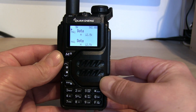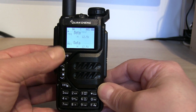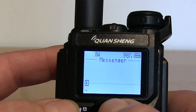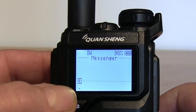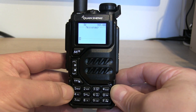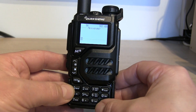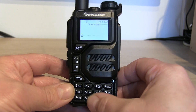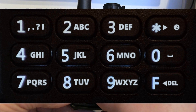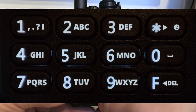To get into text message mode, press the function button and then menu, which puts us into messenger mode. It is very small, so it's going to be quite difficult to read. It uses the keypad as a standard keypad where the letters are in the usual place, which obviously isn't marked on this radio. So button one is your special characters, button two gives you A, B, and C, three gives you D, E, and F, and so on.